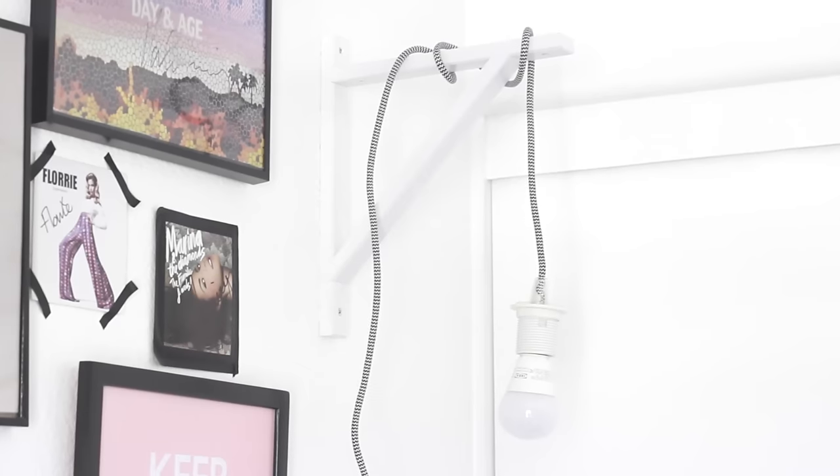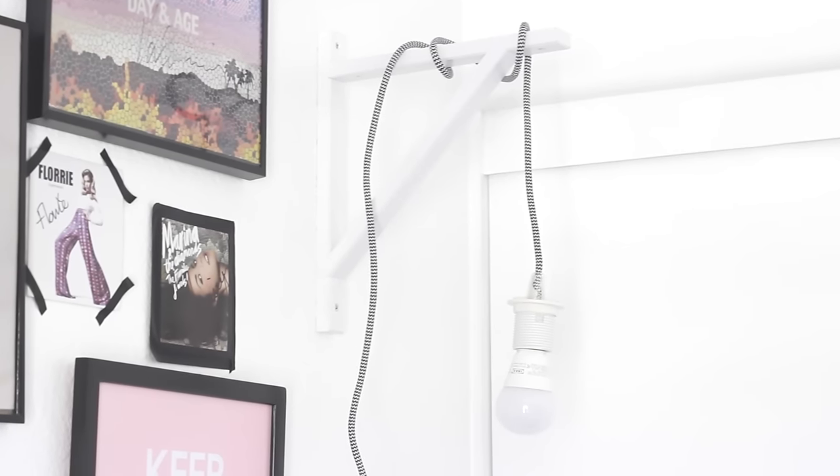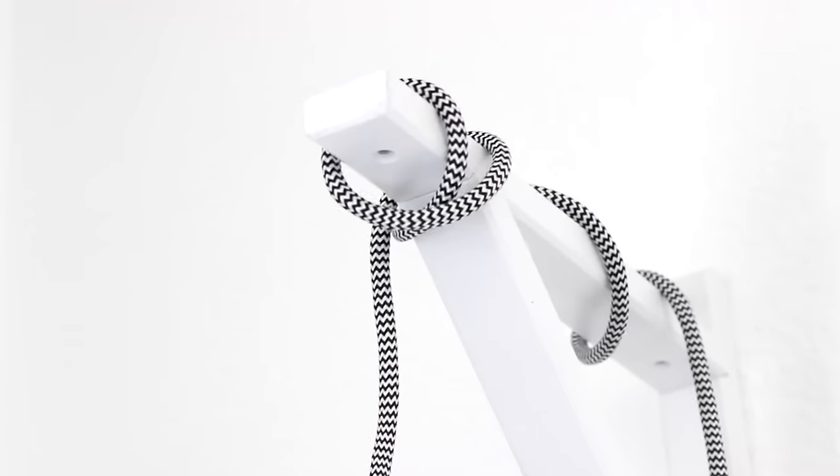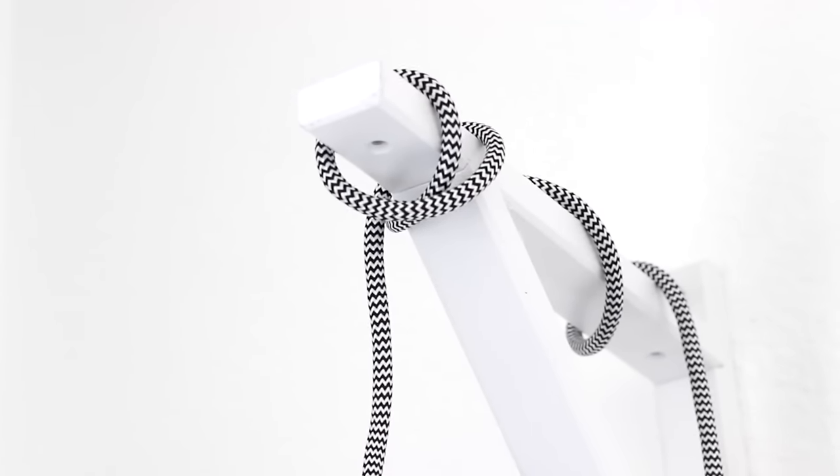And that's pretty much it for this DIY tutorial — I told you it's very, very easy. There are plenty of other places where you can buy the cord from. I know West Elm has metallic ones, and I will leave all those links down below in case you're interested.